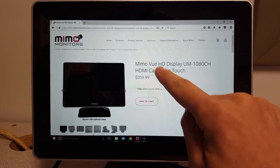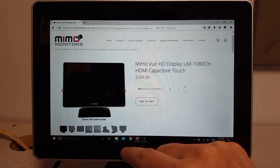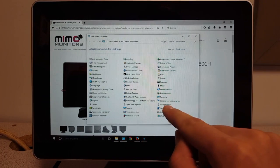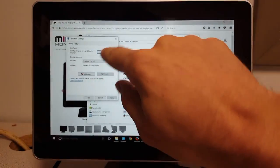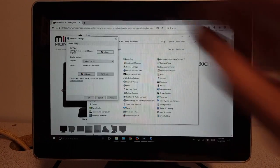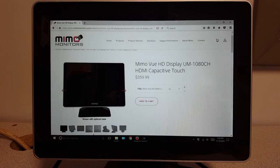When you initially plug it in you'll see the touch registering on the primary display. To calibrate the MIMO, go to Control Panel, Tablet PC Settings, and hit Setup. When the prompt asks you to touch the MIMO, do it, hit Enter, and the screen is calibrated. This should only be required once.